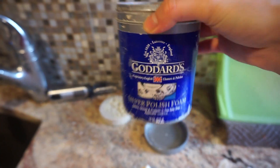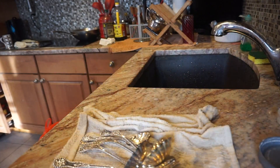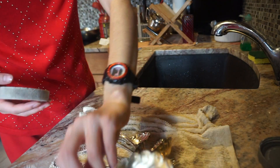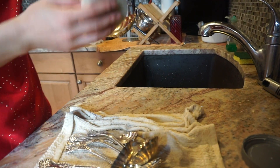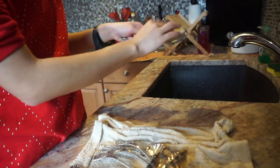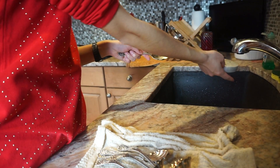Alright, here we go. So basically what you do is, you just dab some here. I did that before, so I don't need it anymore. Dab it, and then you just put it, mix it under soap water first.